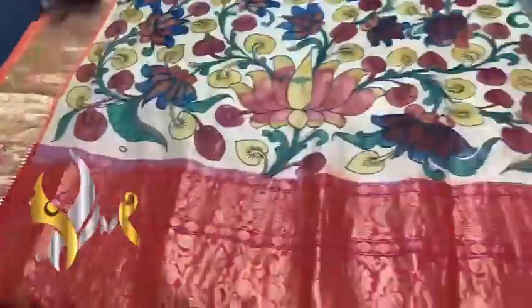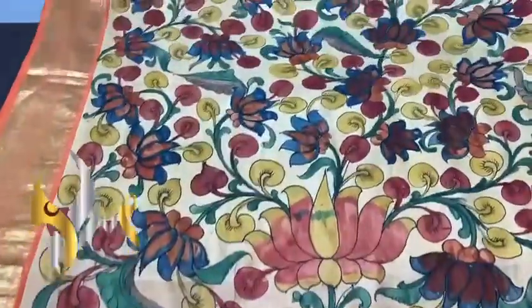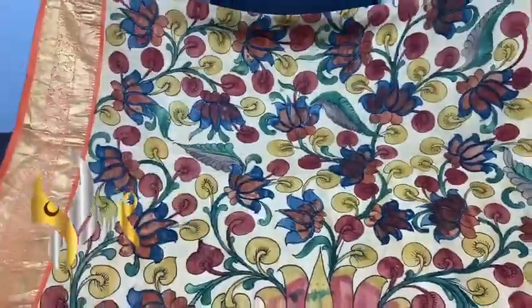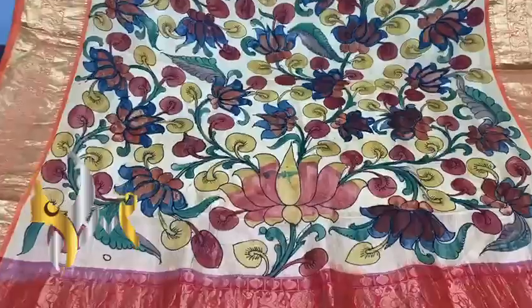Pin kalamkari painting work — floral design — along with both sides zari borders. The starting of the saree is completely lotus-painted pin kalamkari. You can see the beautiful colors and the fine finish.